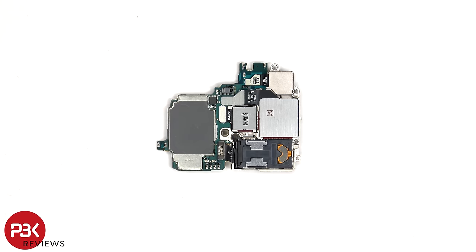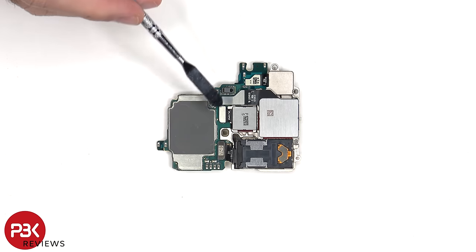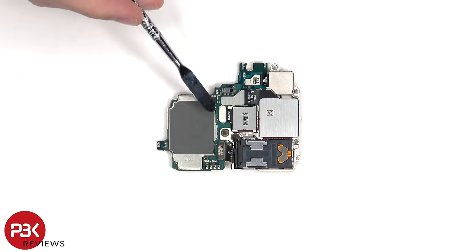Taking a look at the back, we can see the proximity sensor as well as the connectors for the cameras, which can be disconnected by popping them off.